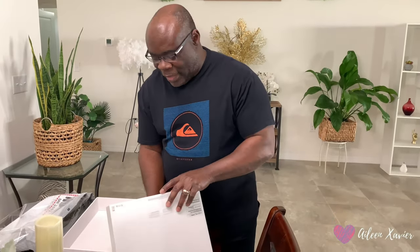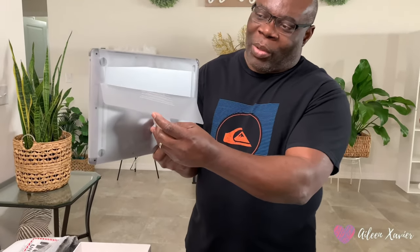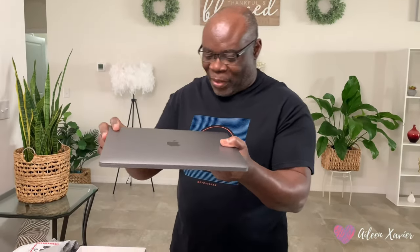It is the MacBook Air, brand new in the box. This is my very first MacBook Air — I am a PC guy, but my wife encouraged me to try Apple this time. So we bought an Apple. Why do they call it Air? Oh yeah, it's very thin and really light too. Open it slowly. This is the primary package, so we are going to open the package. This thing has so many layers of packaging — they are protected everywhere.